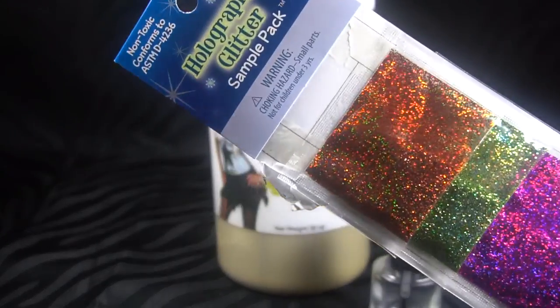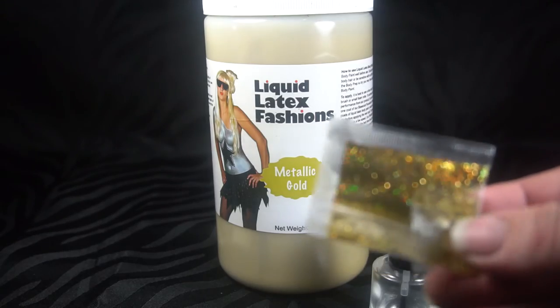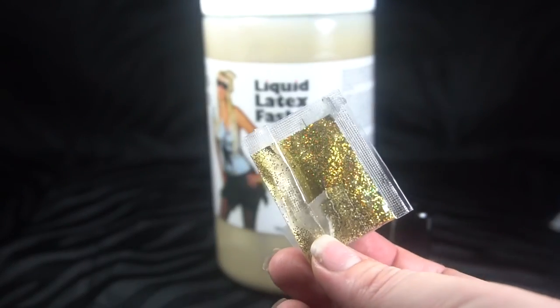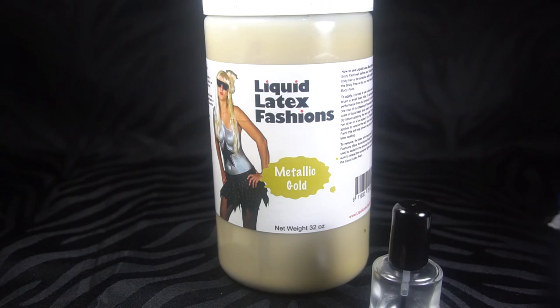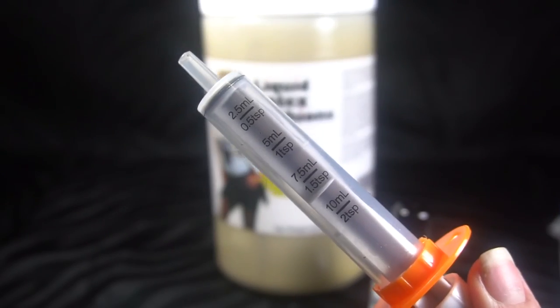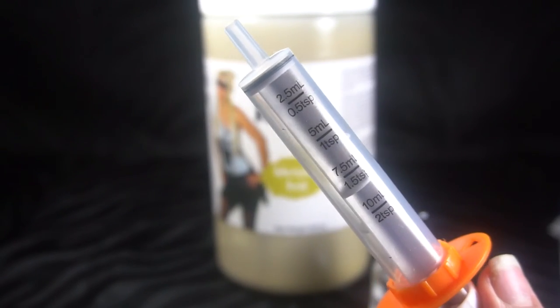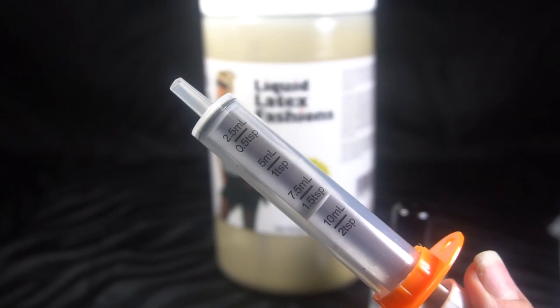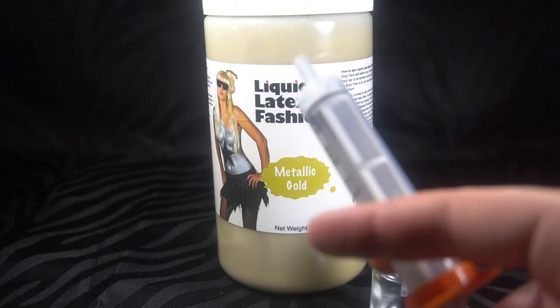I also bought this pack of holographic glitter — it came with a gold one, this was maybe 99 cents, it's just a little sample pack. And I had one of these syringes laying around the house from a medicine dispenser for my kids. You can get these at CVS or Walgreens for anywhere from $1 to $3.